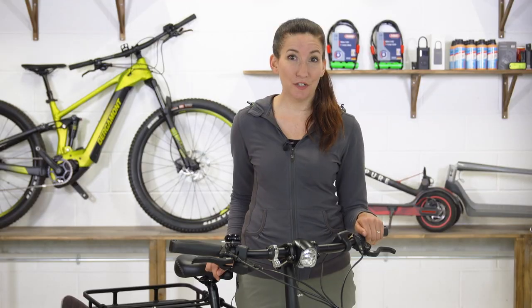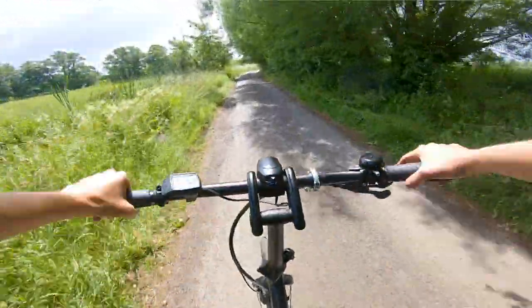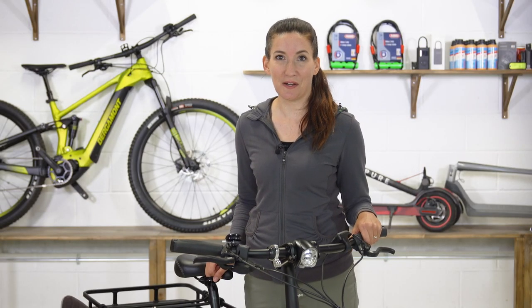But what do you think? Do you have a use for a cargo bike in your life? And if you had something like the GSD, would you give up your car? Let us know in the comments below. And as always, don't forget to like, subscribe and click the little bell icon so you get notified every time we upload a new video. Thanks for watching — until next time.